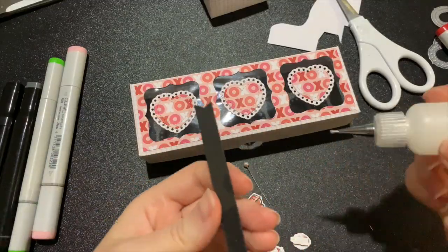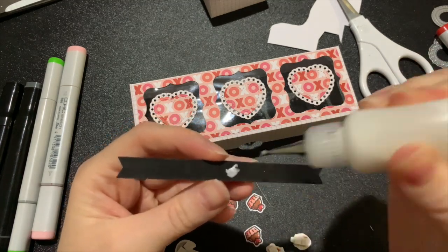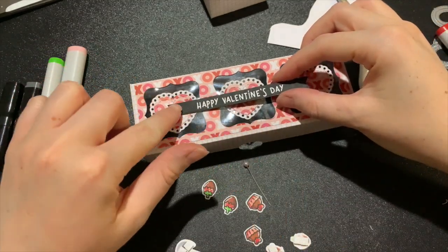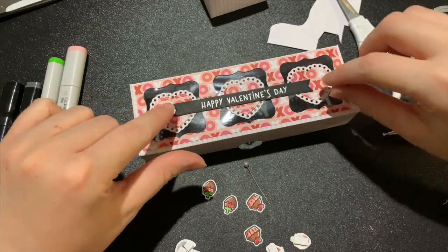It's now time to stick all of my stamped pieces onto the front to decorate this box. On the back of my skunks I've used some foam squares for a bit more dimension.